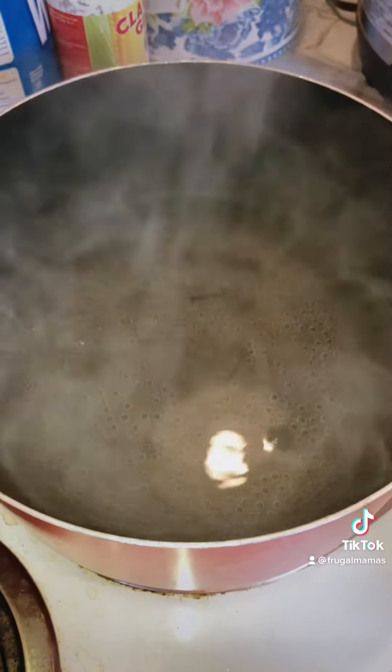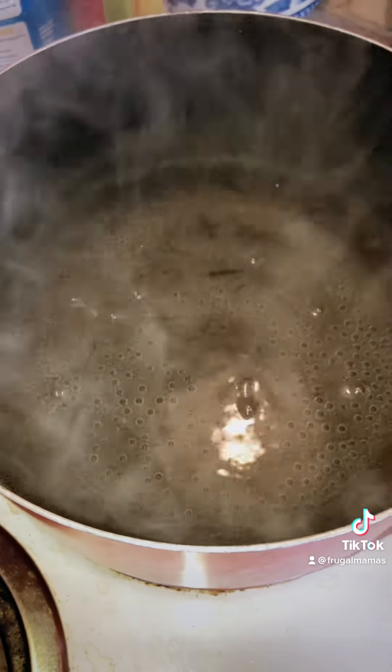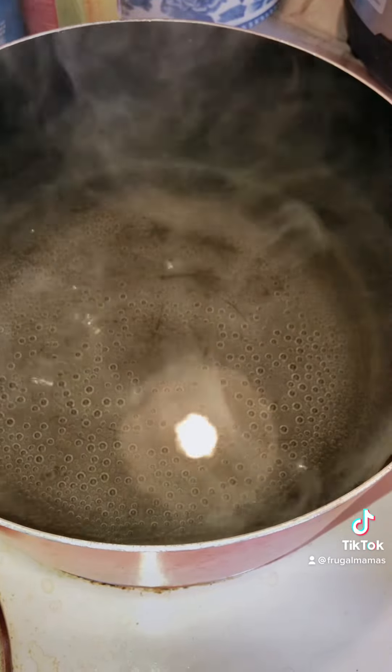I'm going to have that simmering for a pasta dinner that we're going to have this week. And I've got the water boiling for the macaroni because I'm going to make macaroni and cheese to go with the ground beef that I'm cooking in the instant pot.